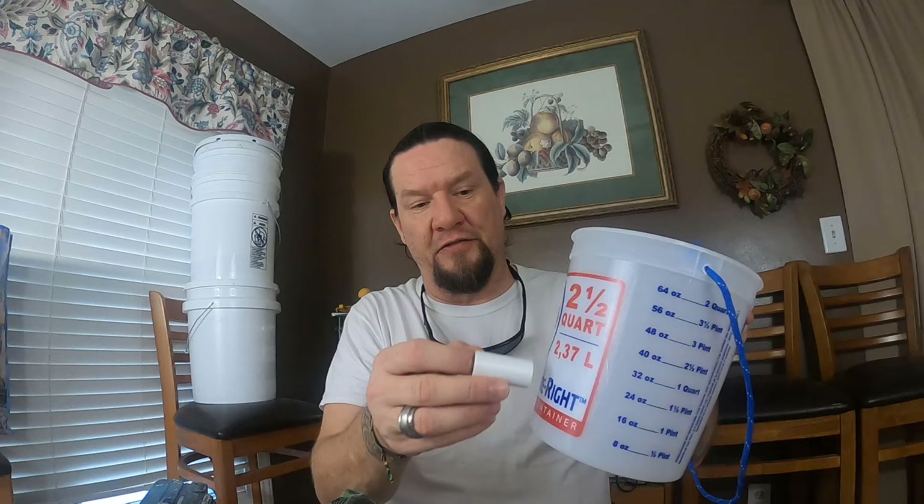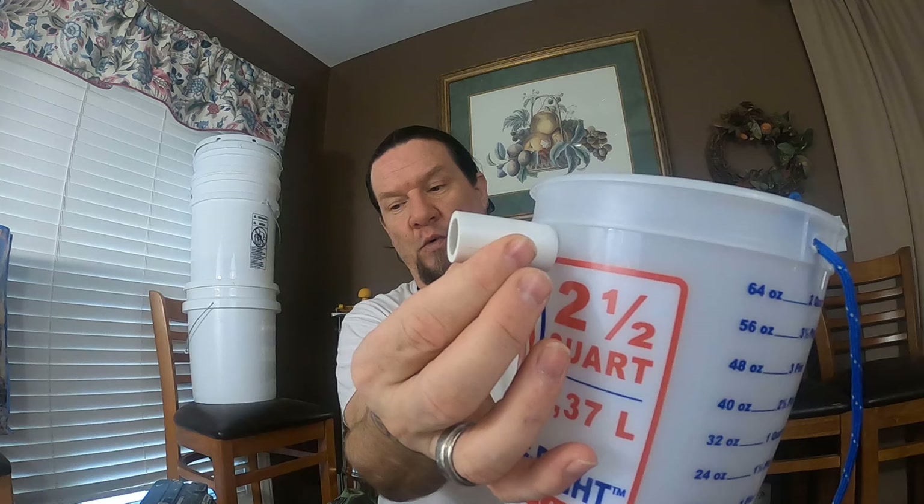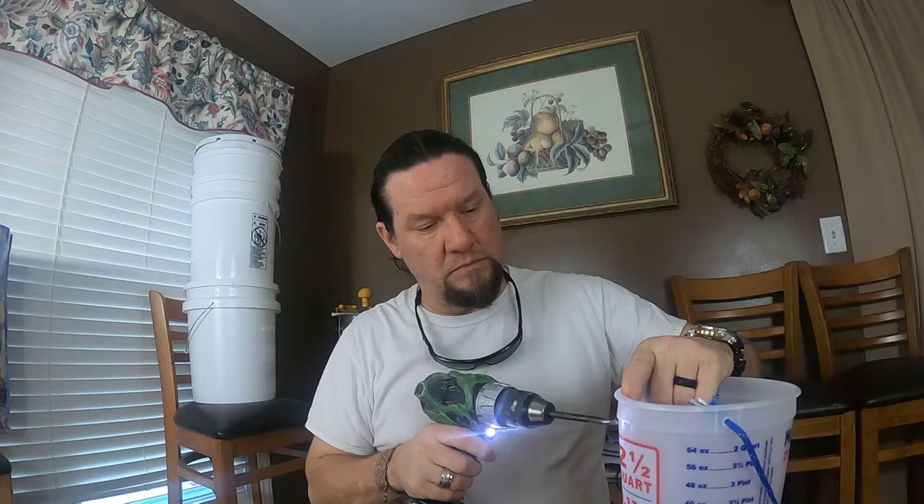Where you put the hole for your wasp entrance is important. Do not put it down low on the bucket because we're going to fill it about halfway with liquid bait — that would just drain out. Come up high near the bottom of the rim, or about an inch and a half down from the top. Once you decide on placement, take your drill and make the hole.